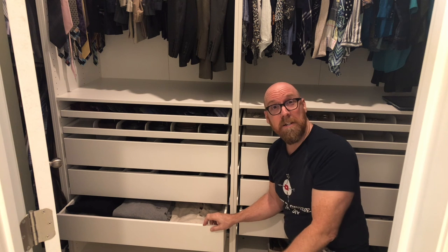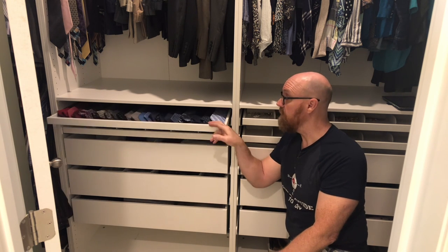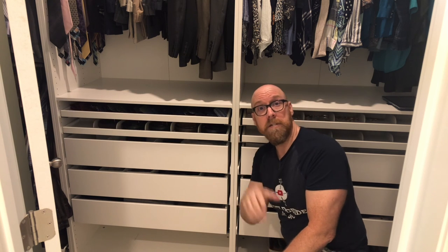In our next video, I'm going to show you how to install the pull-out drawers and pull-out shelves. Click the image on your screen now.